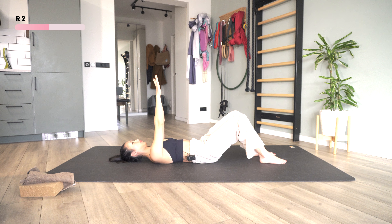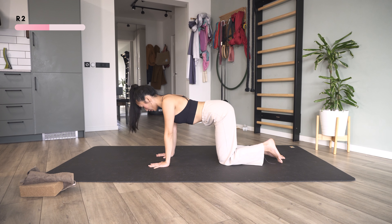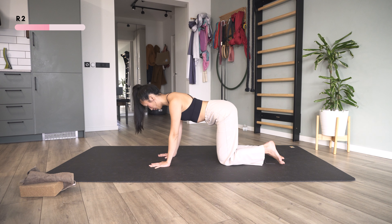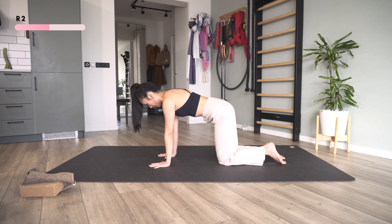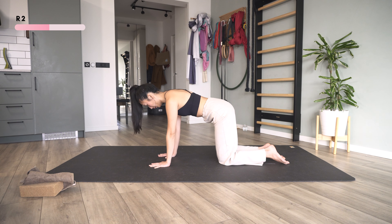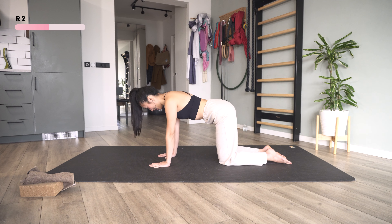Then we're going to come back to all fours and do the same shrug in this direction. I'm going to squeeze my shoulder blades and then bring them apart — very small and subtle. Five, open. Four, squeeze down and open. Three, open your chest more and back. Two, and last one.